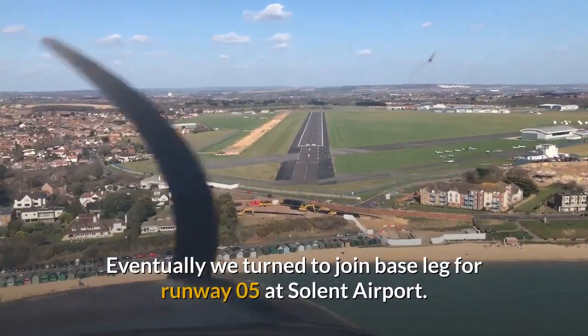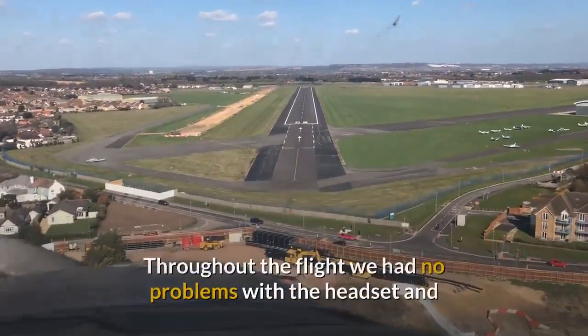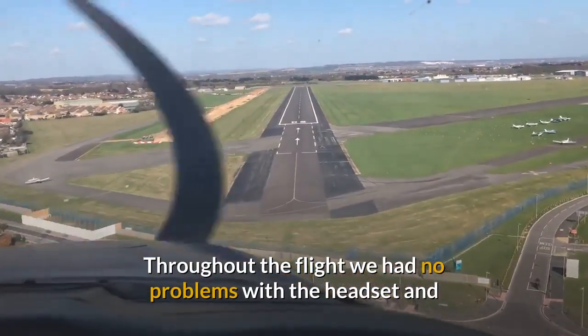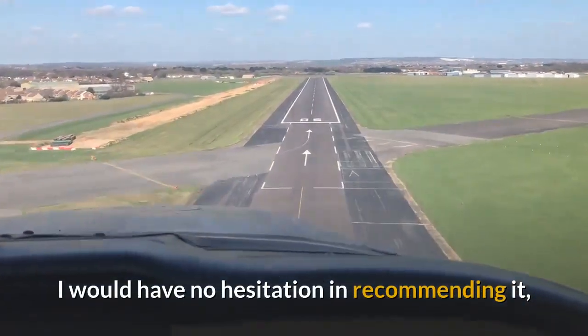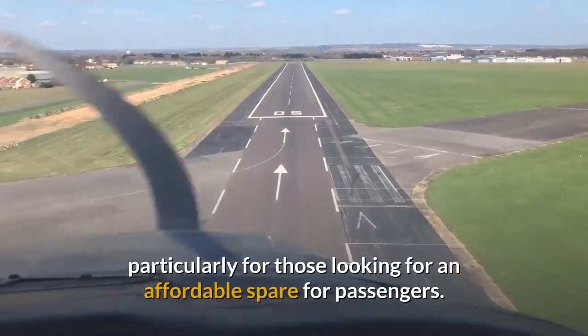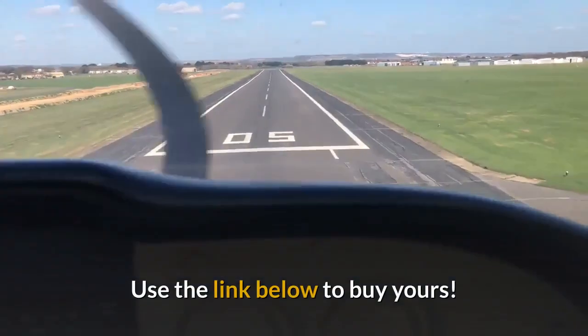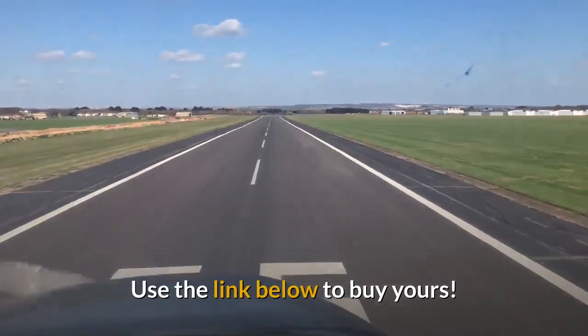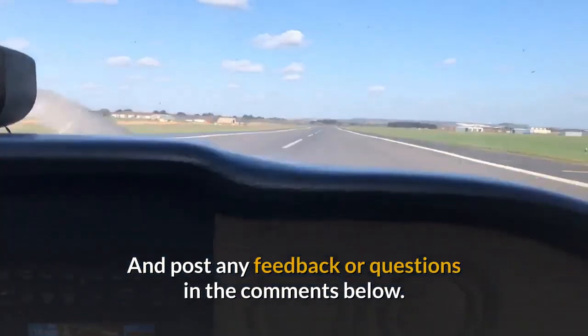Eventually we turned to join base leg for runway 05 at Solent Airport. Throughout the flight we had no problems with the headset and I would have no hesitation in recommending it, particularly for those looking for an affordable spare for passengers. Use the link below to buy yours now, and post any feedback or questions in the comments below.